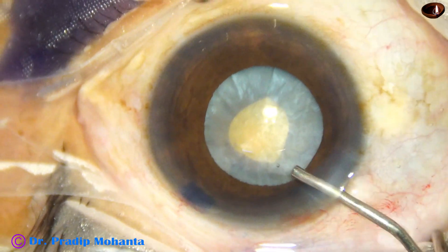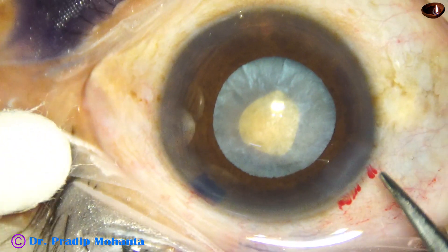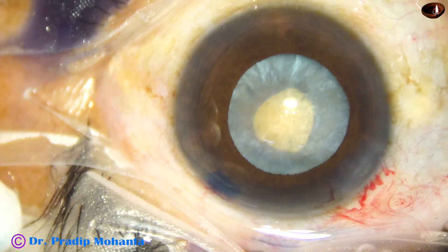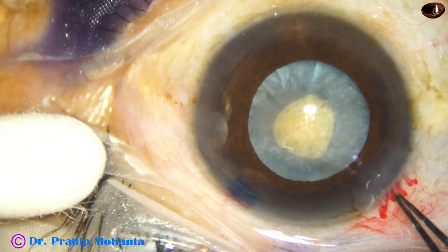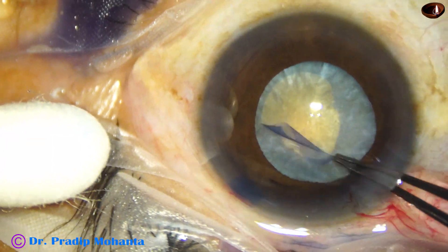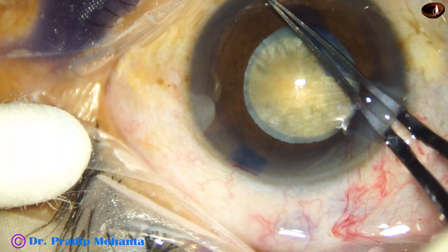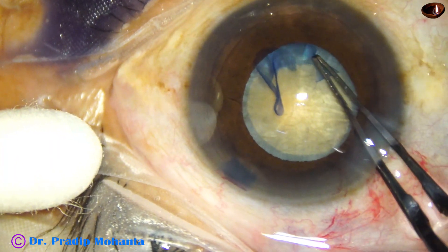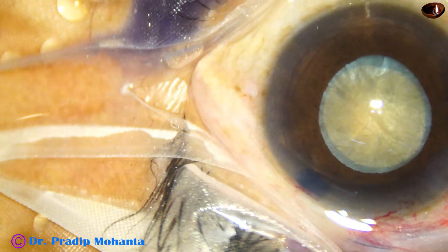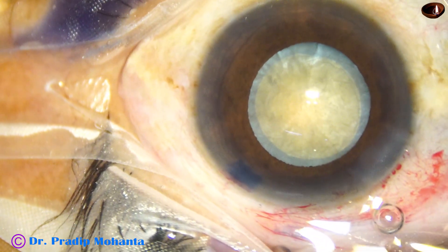The viscoelastic is injected and the anterior capsule is flat. When this happens, the chance of rhexis runout is almost zero. I have made a nick and now I take the utrata forceps, hold the capsular tag, and do a rhexis along the border of the pupil to get an adequate-sized rhexis of about 5 mm. Once this is done, the case can be managed even if intraoperative miosis occurs during emulsification.